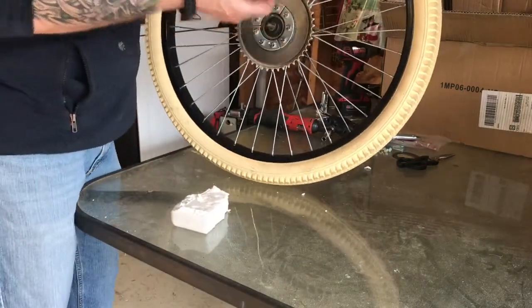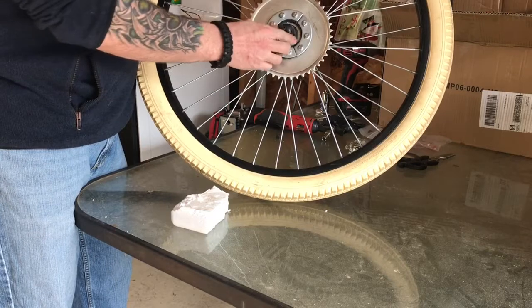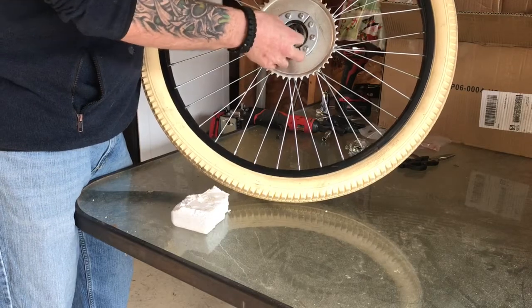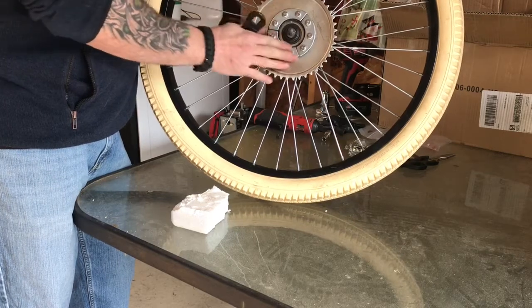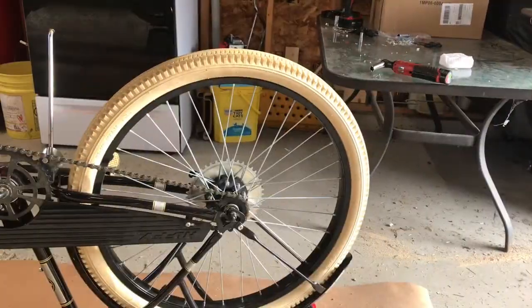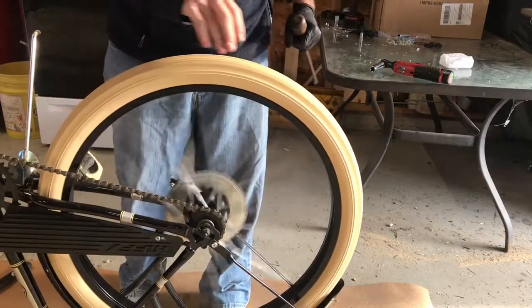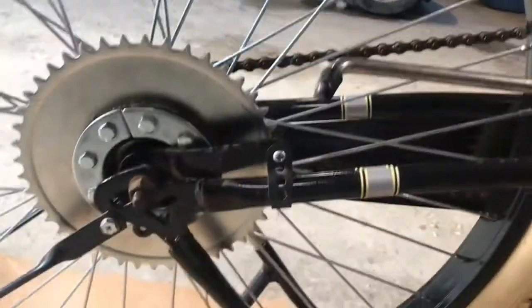Next step is to put the coaster arm back on, but now that you've built this out, it doesn't want to fit down. There's already a slight bend — you actually need to bend that a little bit more so it'll sit on and the arm will clear the bolt heads. I did a little more off camera just because it was tedious work, but I have it all on and installed with the coaster brake.